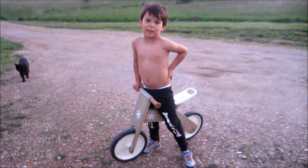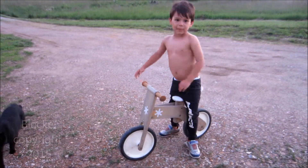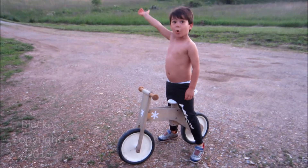Hi kids. We have this bike and we're gonna go up over there.